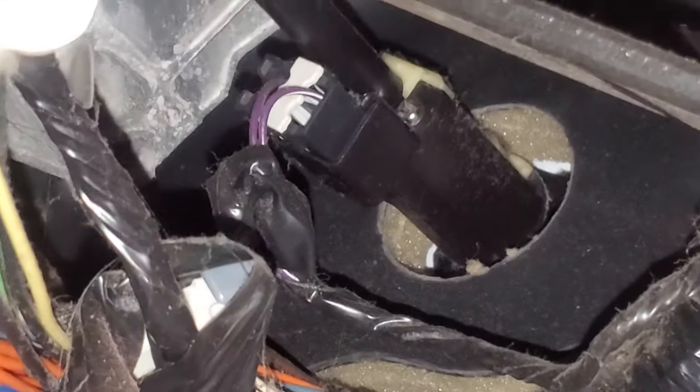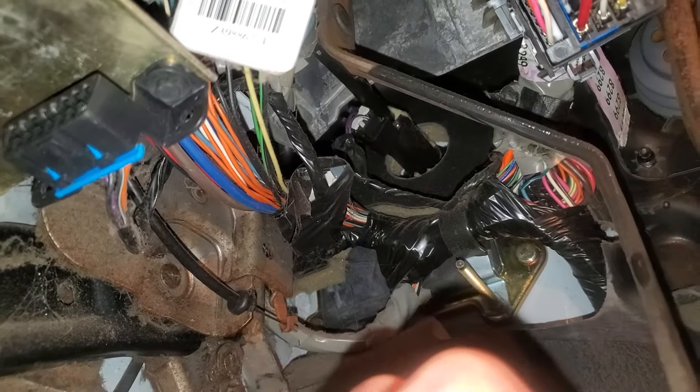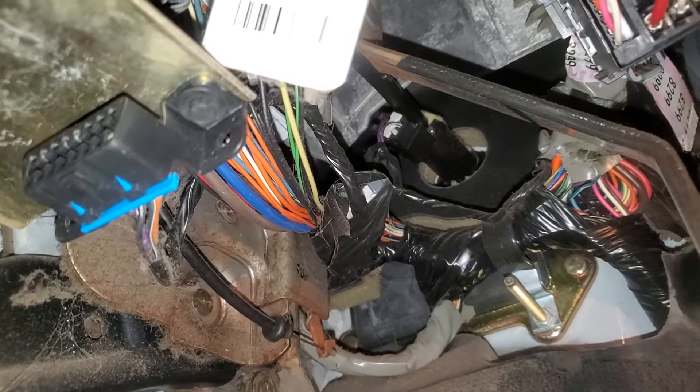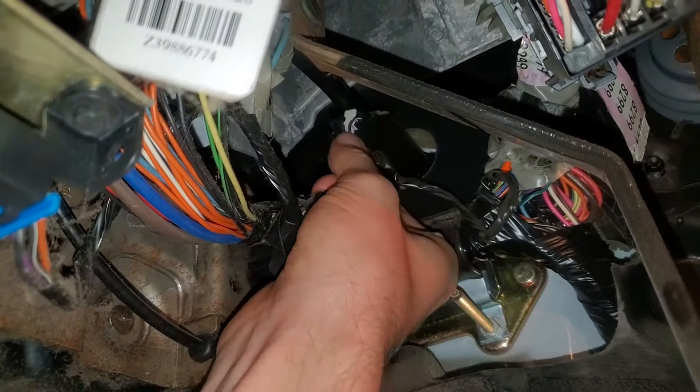If you want to, you can actually bypass that switch. You can bypass it with a paper clip — just connect the two wires going to it together with a paper clip or something like that.